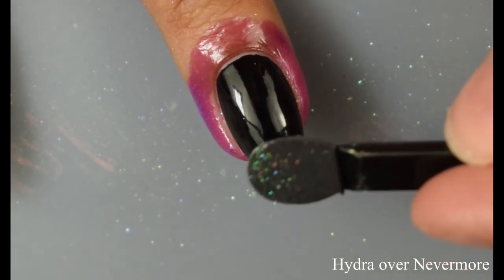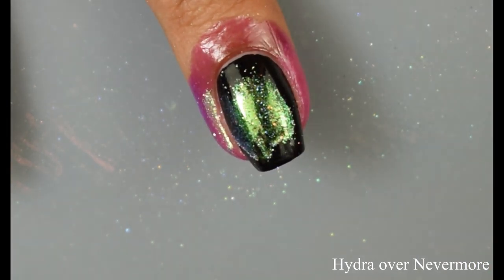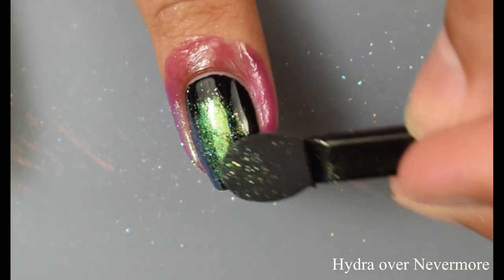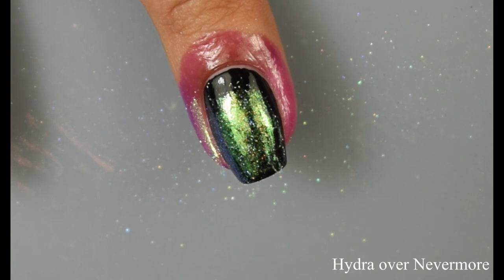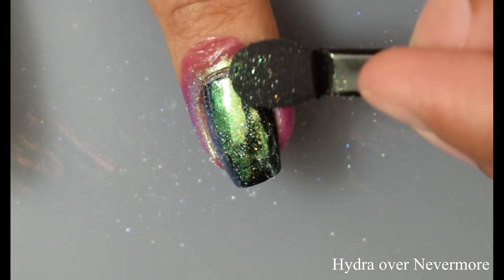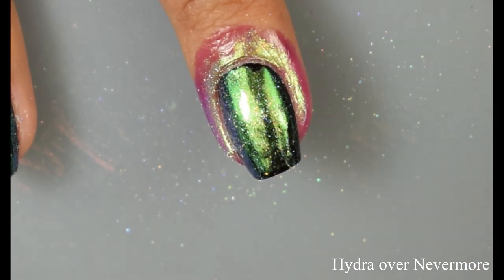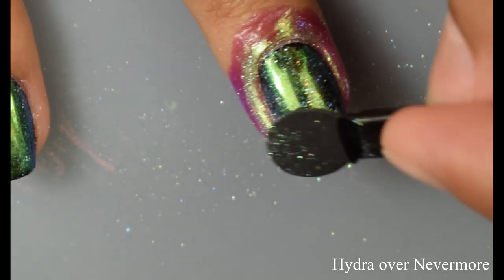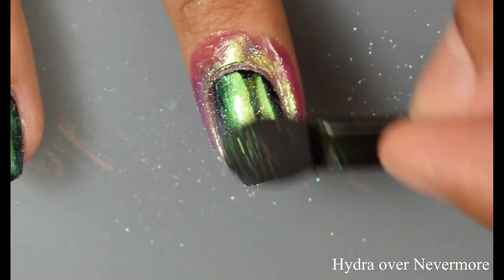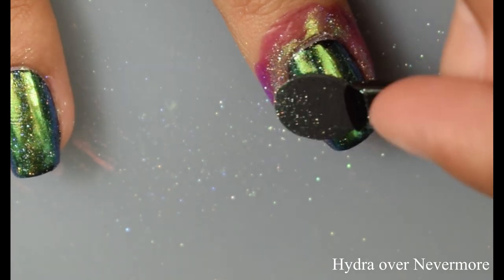Here we've got Hydra over Nevermore. Really lovely shift in person. If the video is not giving you a good idea of just how shifty all of these are, just take my word for it — they are so incredibly shifty. It was a little difficult swatching them because they do have that kind of mirrored effect. I did try to catch some good color rolls on my macros, but these are just something else — a little tricky to photograph, but there's just so much color roll happening with them.